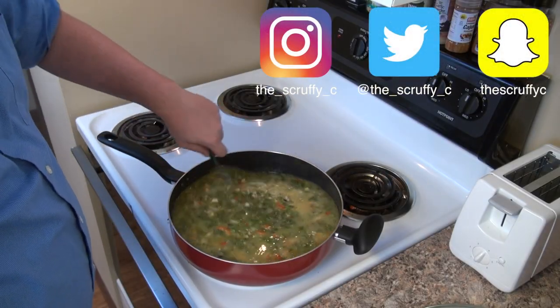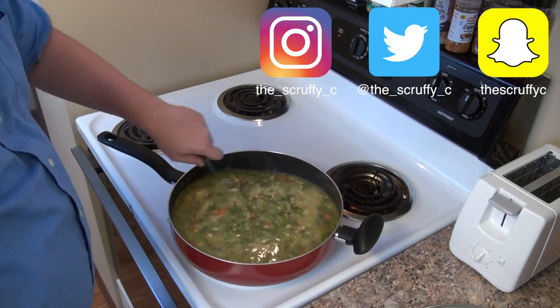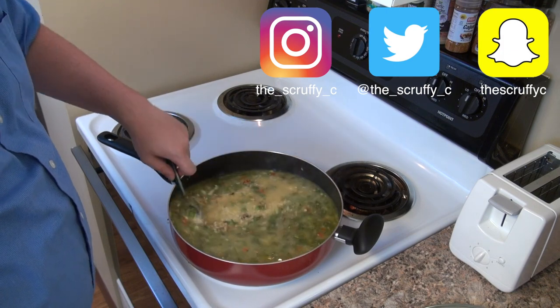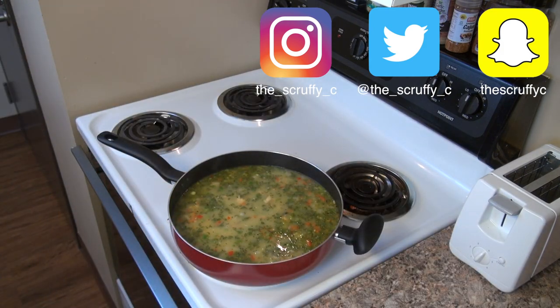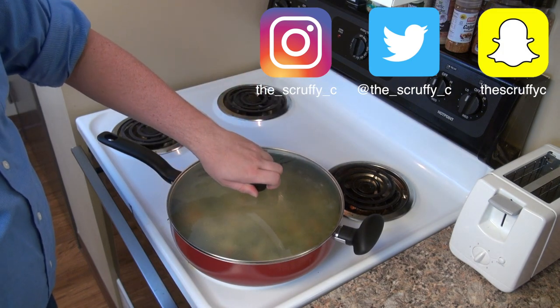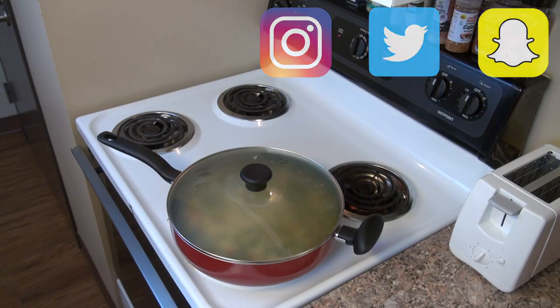Thanks so much for watching this video in the style of Binging with Babish. If you're not subscribed to Binging with Babish, you should definitely do that right now — he makes some really incredible videos. If you'd like to see more of my work, you can check out my vlog on my other channel highlighting some behind-the-scenes content of this video — link in the description below. If you like this video, be sure to hit that like button and feel free to follow me on Instagram, Twitter, and/or Snapchat.